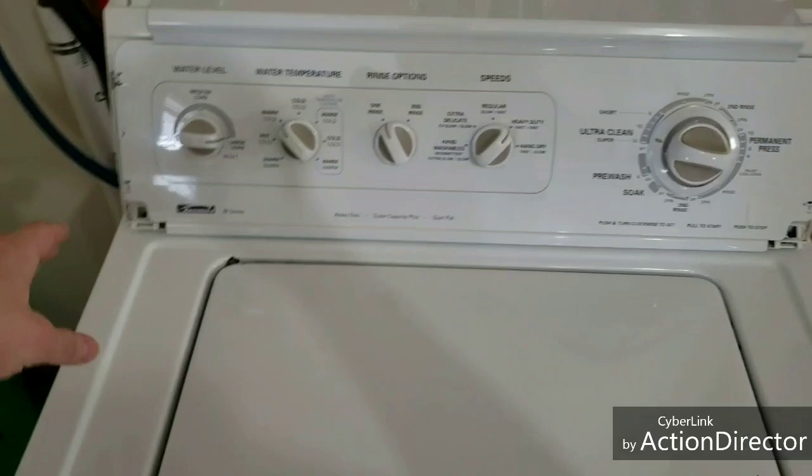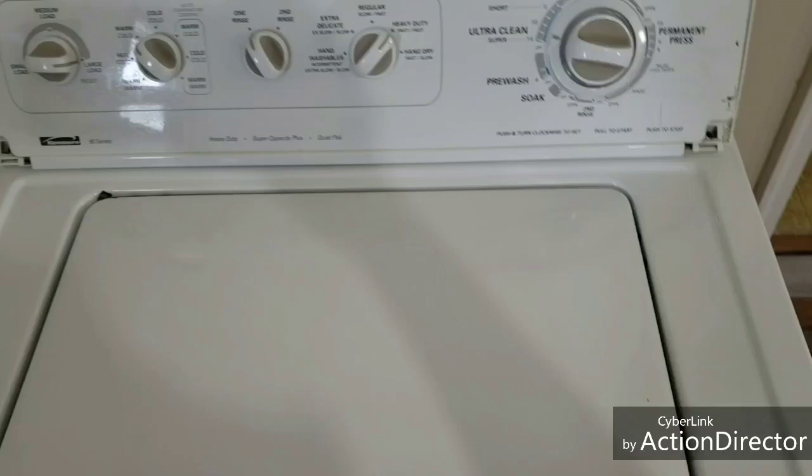Hey guys, I have got a Kenmore washer and I've got the little pieces off here, just going to touch those up, but I wanted to show you as I'm testing it here that it's in excellent condition, works great.